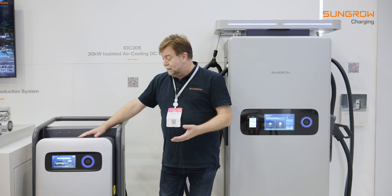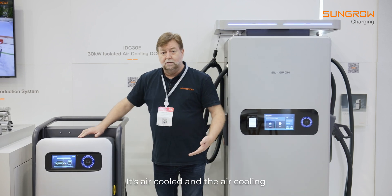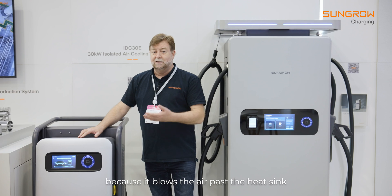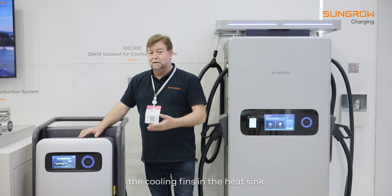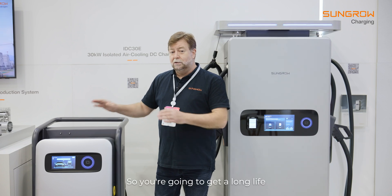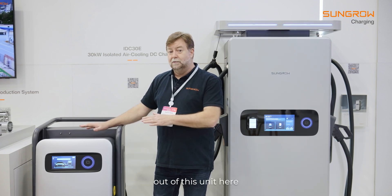All the settings are nice and easy. It's air cooled and the air cooling system is very efficient because it blows the air past the heat sink — the cooling fins in the heat sink — and not the components, which are in a sealed chamber. So you're going to get a long life out of this unit.